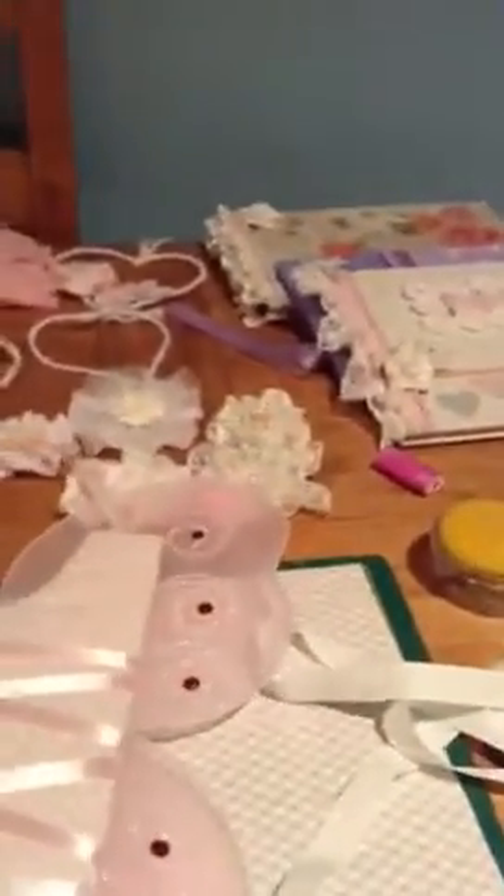They're quite popular because they're individual and they're all one of a kind, and they're really, really cute. Something else that I've made is a hair bow holder. I love this.